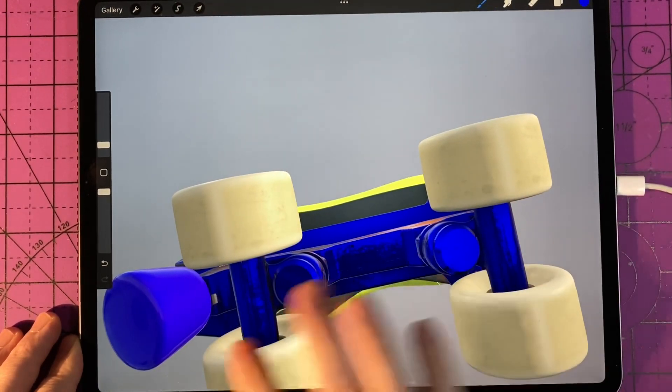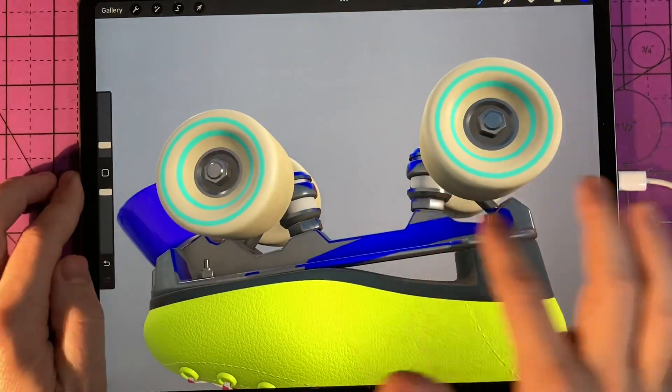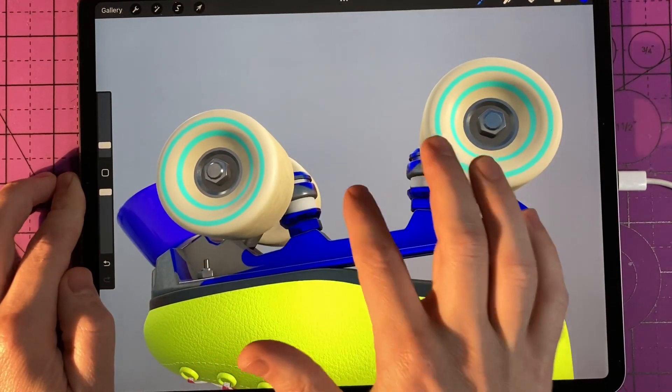That being said, if you do have an Apple Pencil, it makes this whole process of drawing and painting on 3D models a lot easier.